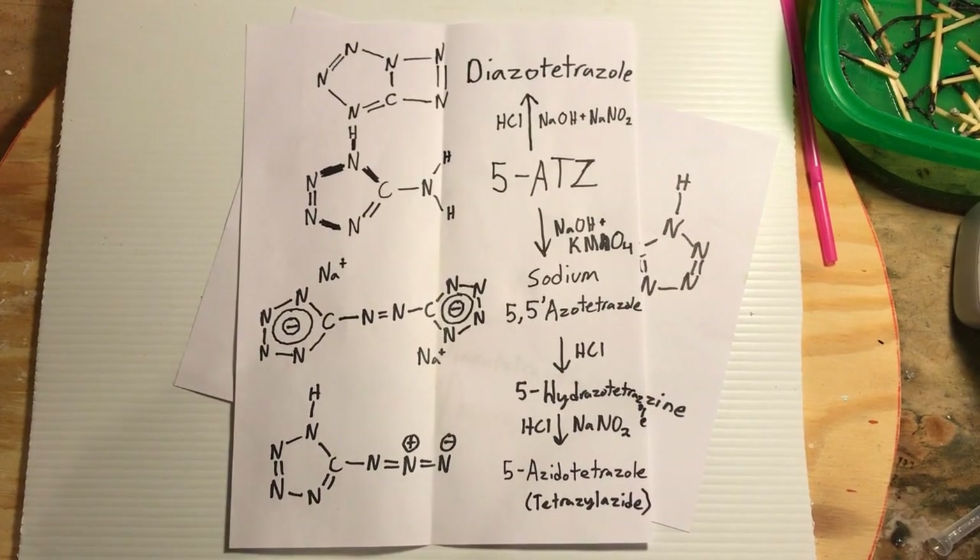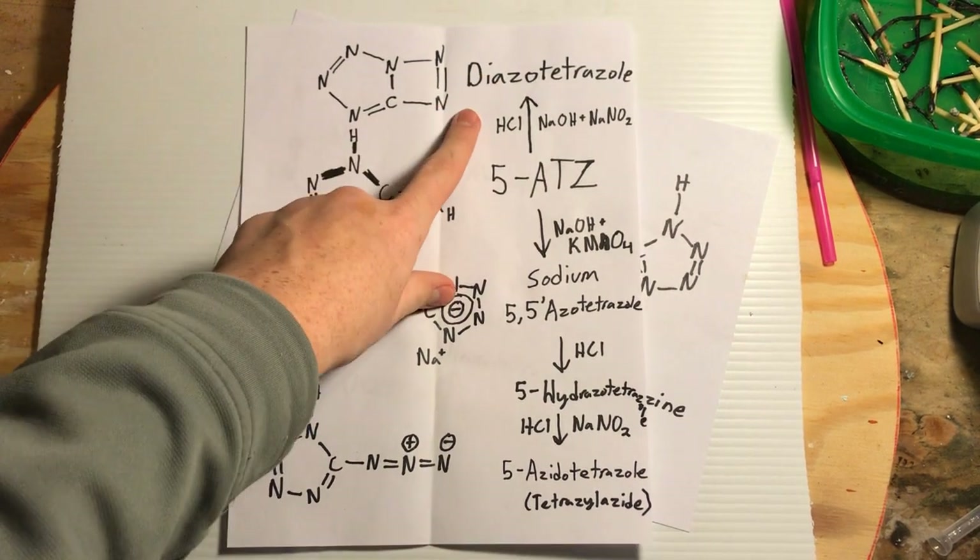Hello everyone. Today we're going to be making a compound known as diazotetrazole.